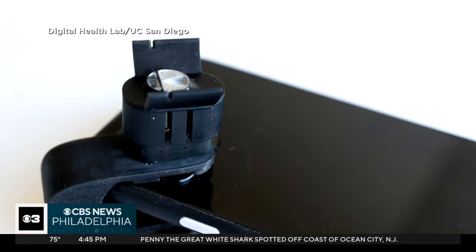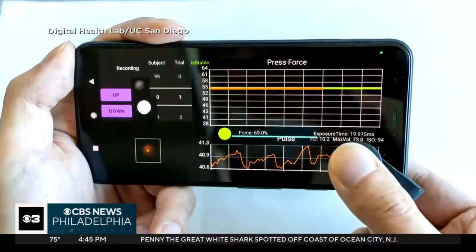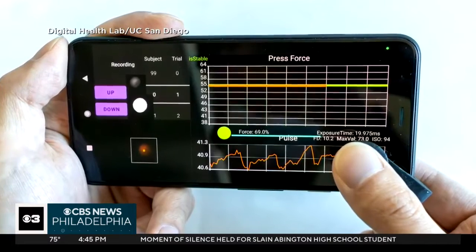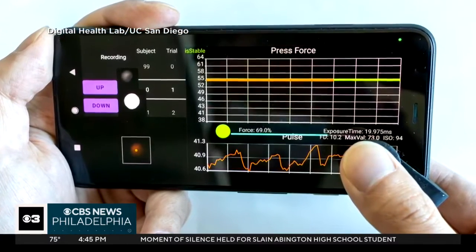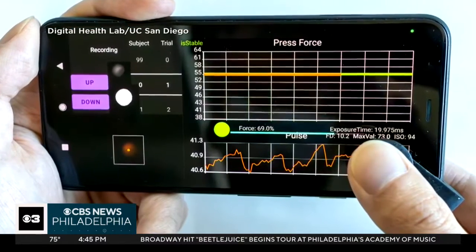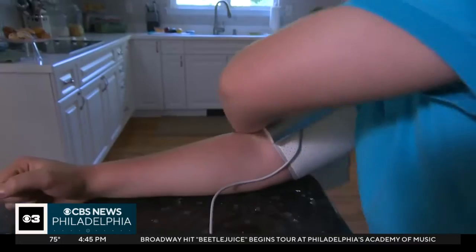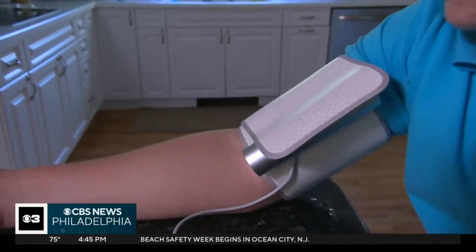The attachment gets clipped over the smartphone's camera lens and flash. The user then presses a fingertip down on the clip while the custom phone app guides you to take multiple readings using different amounts of force. The gadget costs about 80 cents. There are other smartphone blood pressure monitoring devices, but most of those need to be calibrated using an arm cuff as a reference.